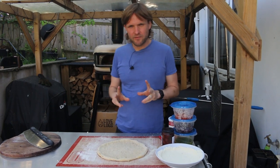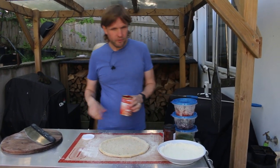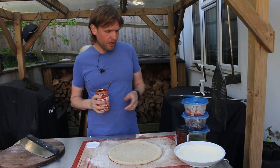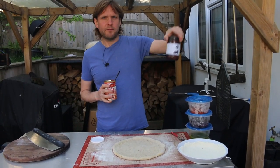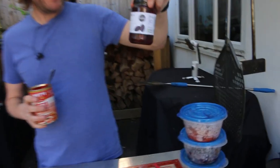Hi there, welcome back to the channel. In this video we're going to be making a pizza with red pepper, red onion, and we're going to be using Kalamata pitted olives.